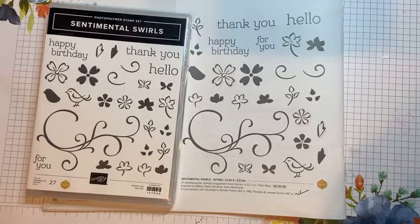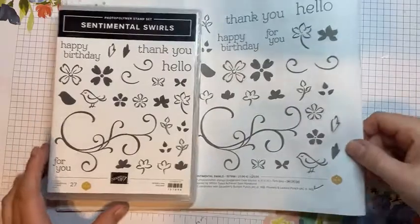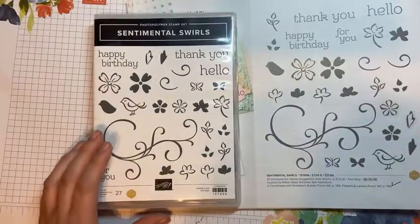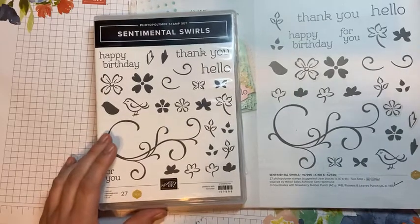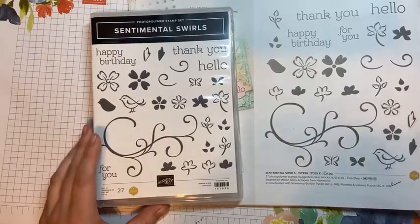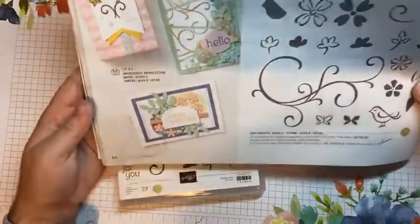Good afternoon everyone and welcome to Papercrafts by Hannah. I hope you're all very well today. Today we will be playing with the Sentimental Swirls, which was designed by a million sales achiever Sam Hammond who is from the UK. We will be creating some cards with this and having a play.